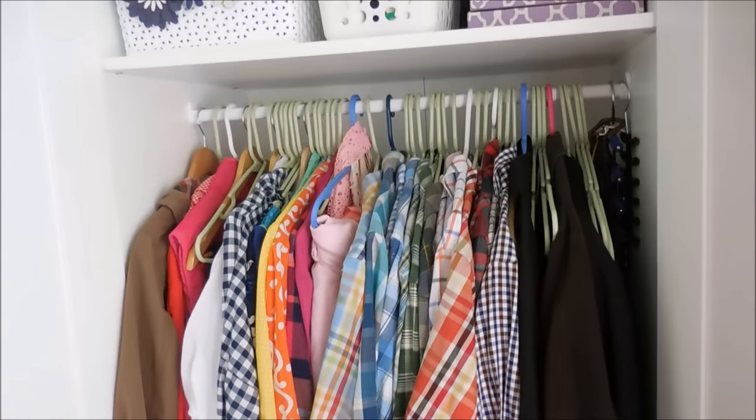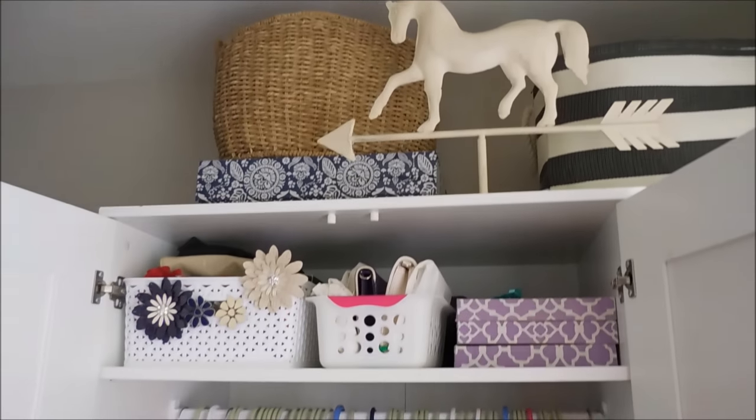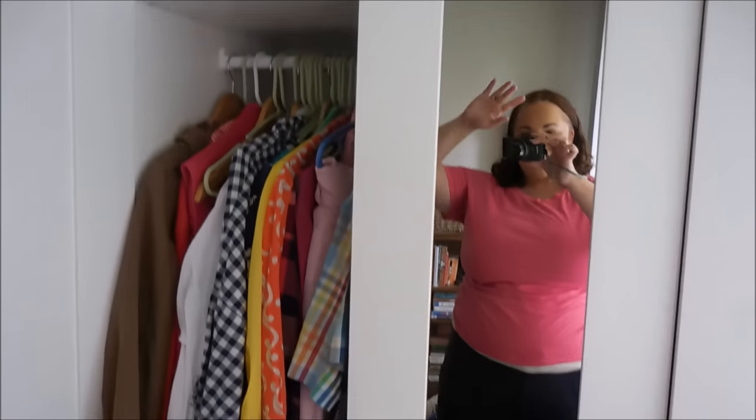So that is a look at what I do and the process that I go through in organizing. My aim is to usually pull everything out as much as possible, rework systems, move things around, tweak things, and hopefully find a really good system that will work. So that is everything — thank you guys so much for watching and hanging out with me this afternoon. I will see you all later. Bye.